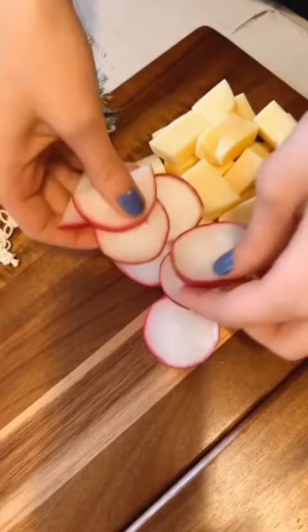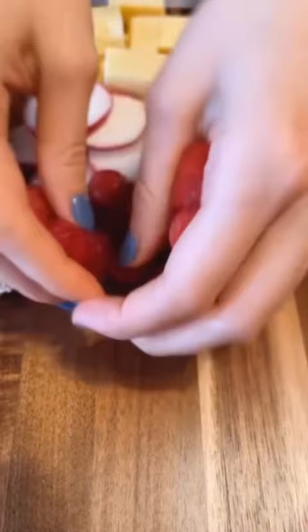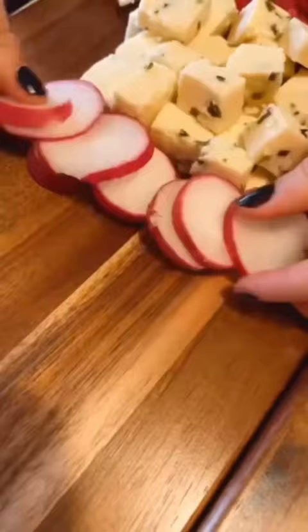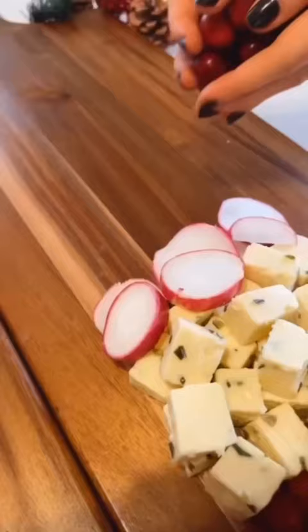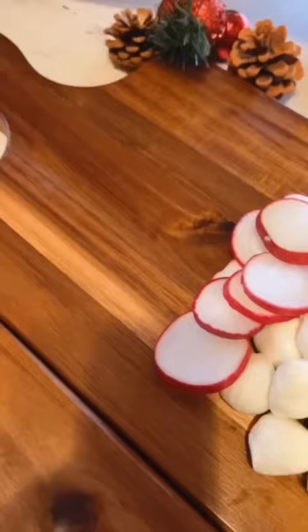Here's how I created a candy cane cheese and fruit butter board — or would you call it a charcuterie board? Either way, it was so delicious and I hope you love it. Remember to create this using the things that you love, and I went ahead and dropped the ingredients that we used down below in the description.